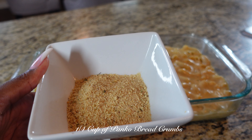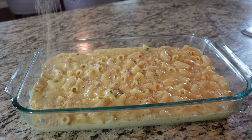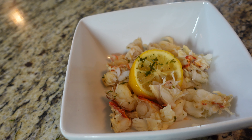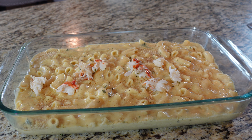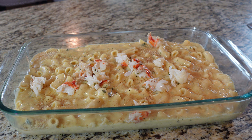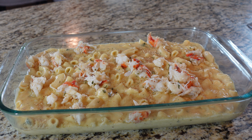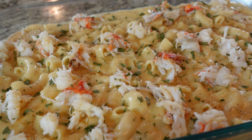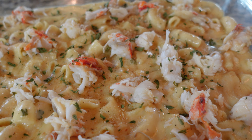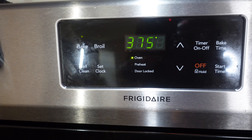Now we're going to add 1 and a quarter cup of panko bread crumbs on top of our macaroni and cheese. Next up, add your chopped lobster tail. Turn your oven on to 375 and allow your lobster mac to cook for 30 to 45 minutes.